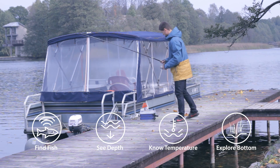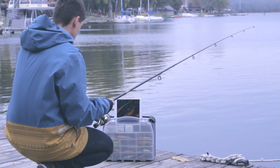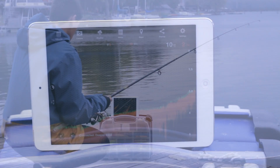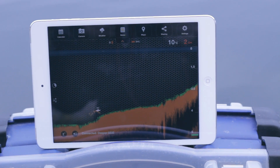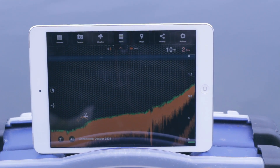DEEPER works both on iOS and Android smartphones and tablets, suitable for oceans, rivers, or lakes, saltwater or fresh. DEEPER is extremely versatile and can be used in many areas where regular fish finders can't be used, from banks and shorelines to kayaks and boats, and even for ice fishing.